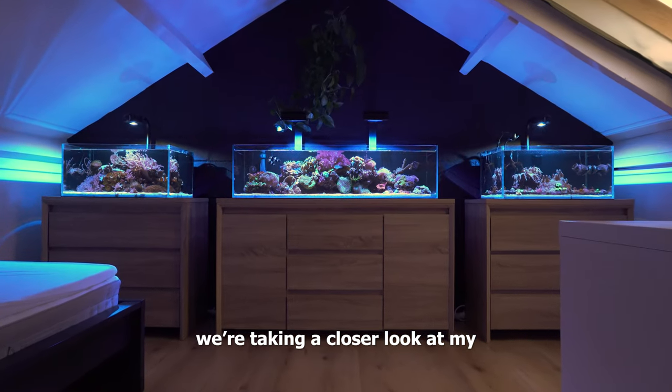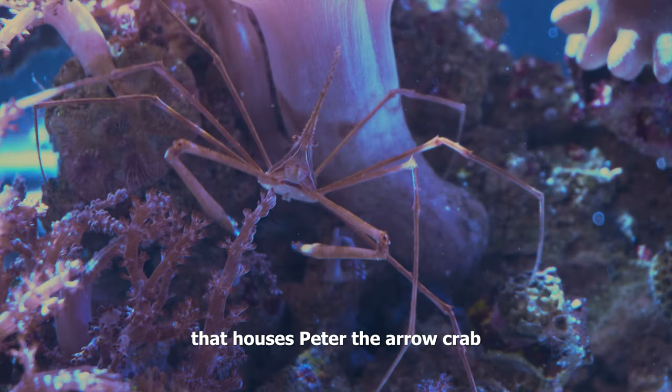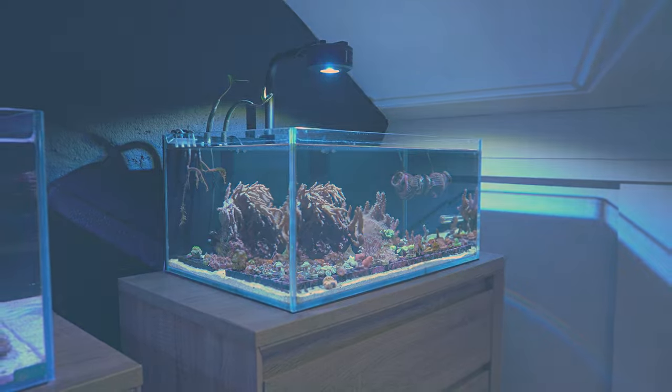In this video we're taking a closer look at my 40 gallon shallow reef, the soft coral aquarium that houses Peter the arrow crab and my 20 gallon frag tank. In the end we'll also take a look at my 10 gallon nano reef tank as a bonus.